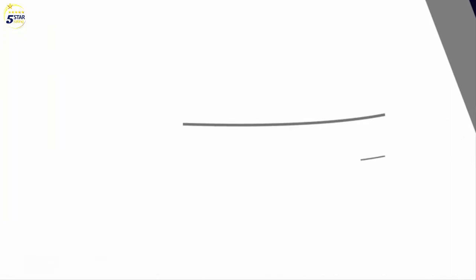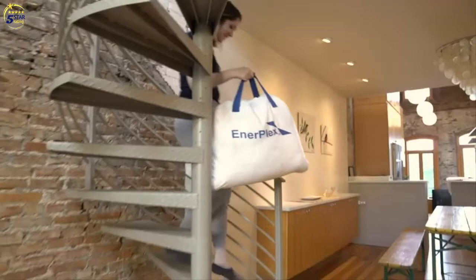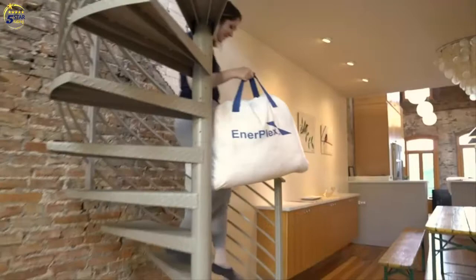At Enterplex, we know how important a great night's sleep is. Enterplex airbeds are designed in a variety of heights and sizes to accommodate every lifestyle. Enterplex offers both built-in and wireless pumps, making it easy to set up your bed wherever life takes you.